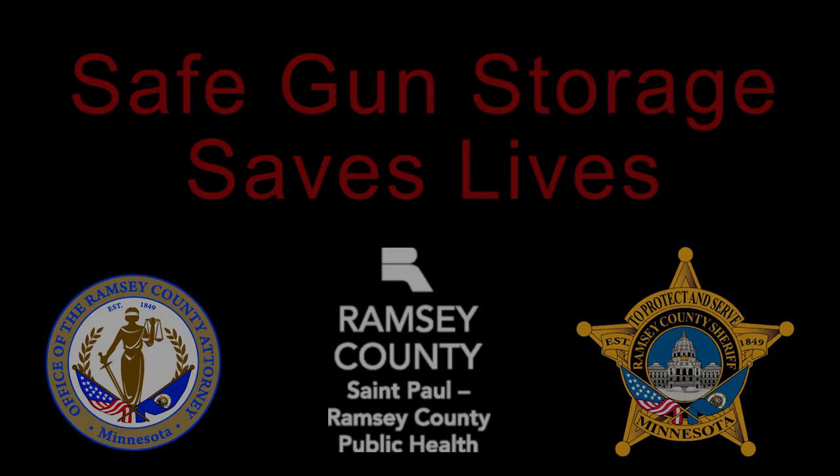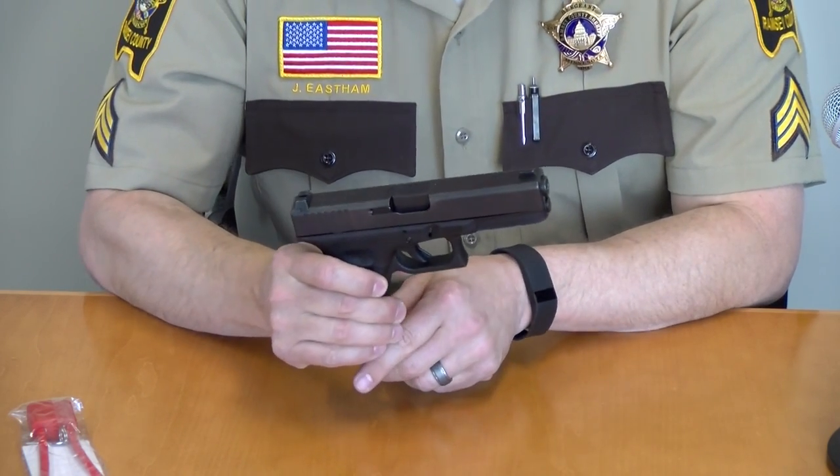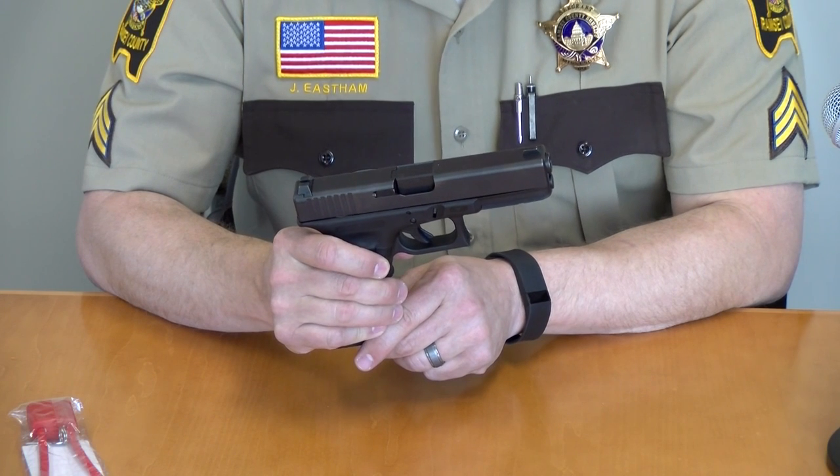Safe gun storage saves lives. Today I'm going to show you how to place your free Ramsey County gun lock into a semi-automatic handgun.